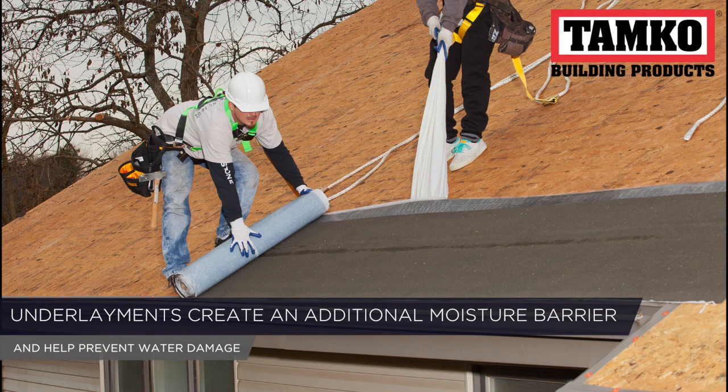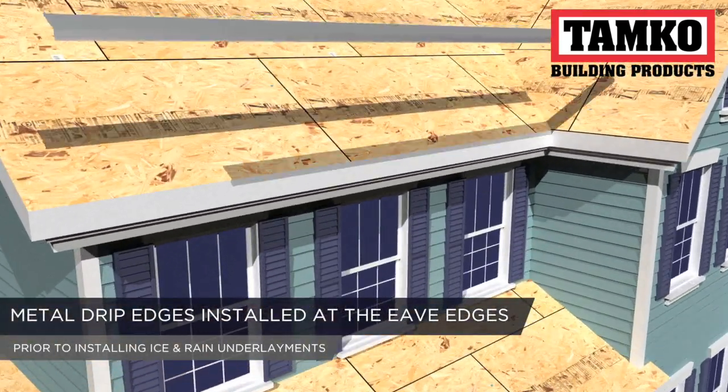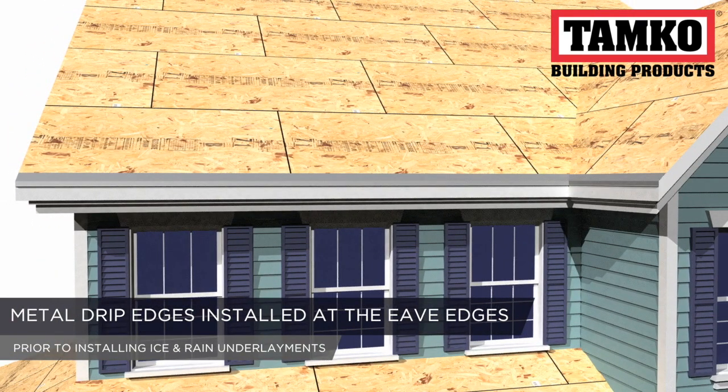Underlayments create an additional moisture barrier and help prevent water damage. Tamco recommends metal drip edges be installed at the eave edge prior to installing the ice and rain underlayments or starter shingles.